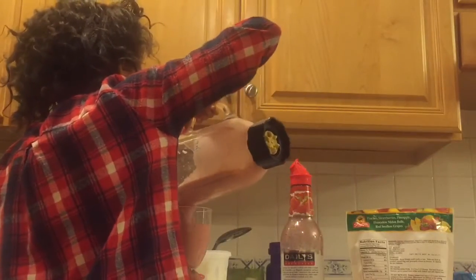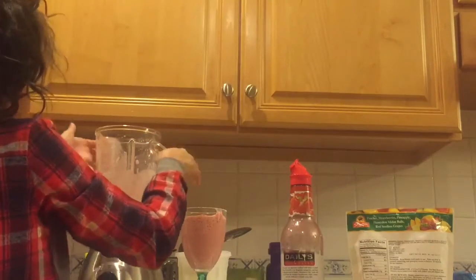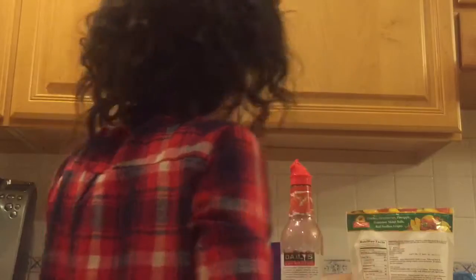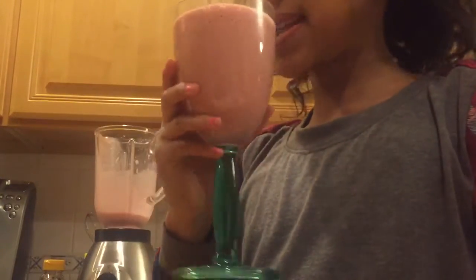Now I'm just pouring it into my cup, because I think it's enough and it's good enough. I'm sorry that you can't really see that part, but it's kind of blocking the camera.